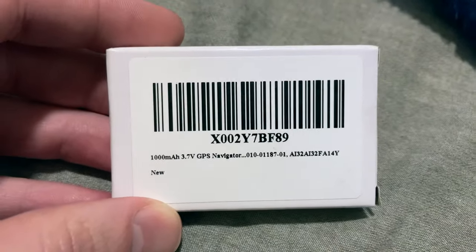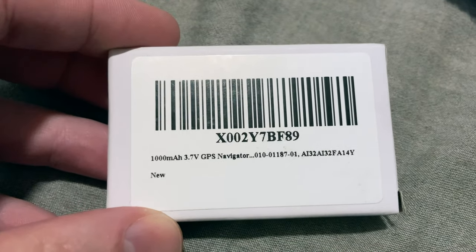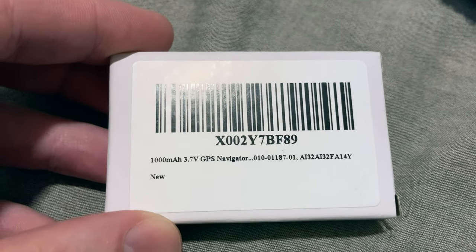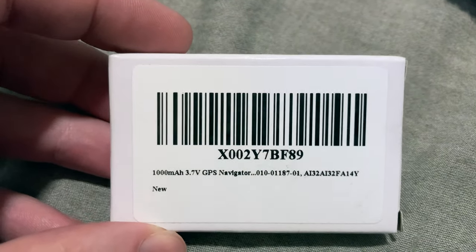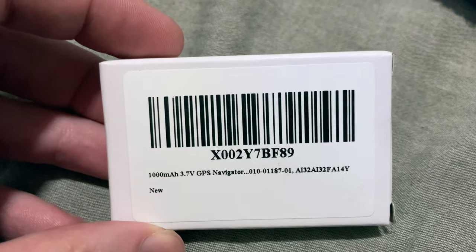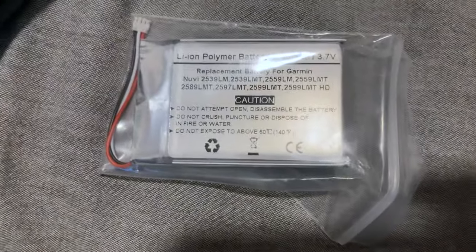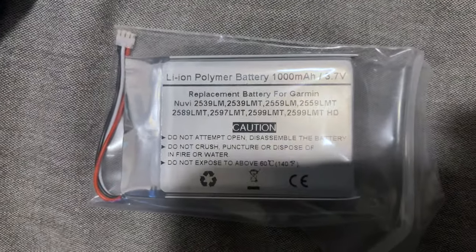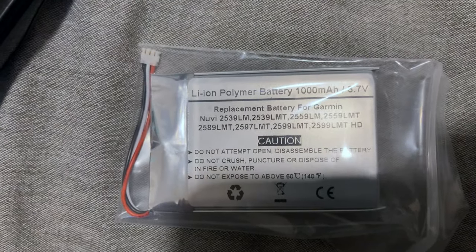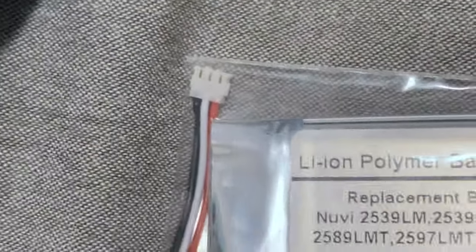This is the replacement 1000 milliamp hour 3.7 volt GPS navigator 010-01187-01 replacement battery, otherwise known as an X002Y7-BF89. That is the replacement battery right there inside a plastic bag. The only major difference we noticed is that it's gray instead of white and the end connector is white instead of black like the original.